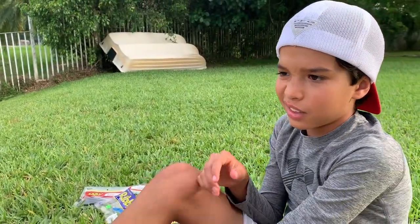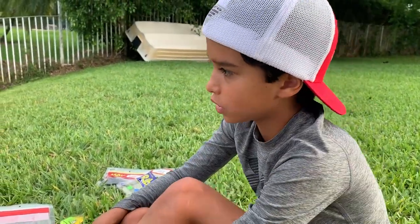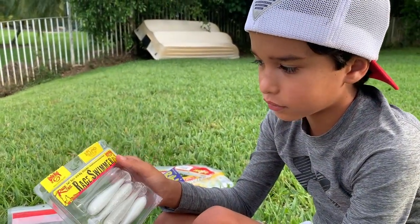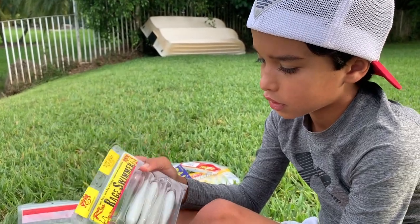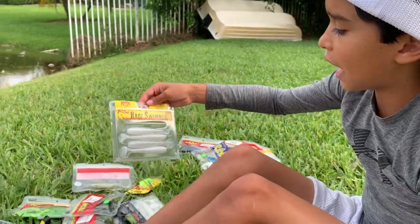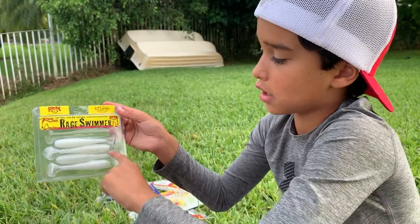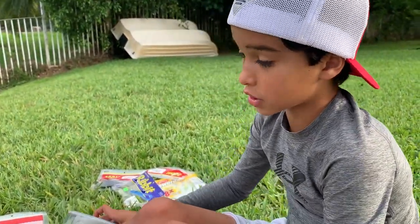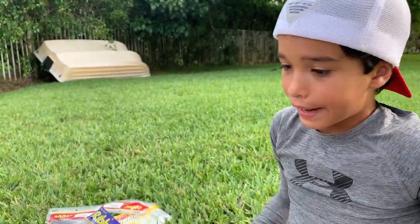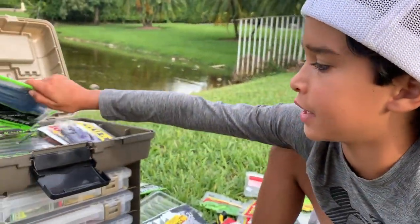You should also get a Z-Man chatterbait and always get a trailer — you could get Rage Swimmers for like two bucks. Get the size a little smaller than 3.75 inch. What's cool with the chatterbait is you can use the Rage Swimmers as a trailer and also use them on a Texas rig. I'm gonna show you how to Texas rig in a video next week.